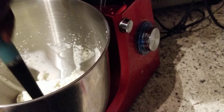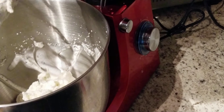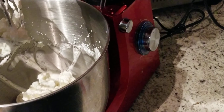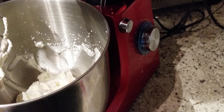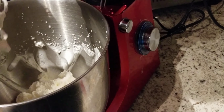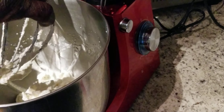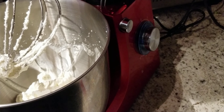Now we're gonna put our condensed milk in. If you have a regular mixer — because this is a stand mixer — if you have a regular mixer, you can also do this as well. Matter of fact, you can do it better with a regular mixer than with this right here. So what we're gonna do, we're gonna put this attachment back on, and now we're gonna get our condensed milk, and we're gonna do the same thing.